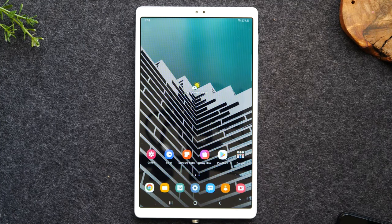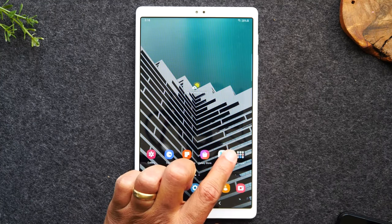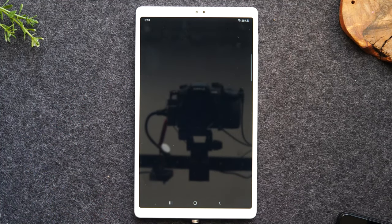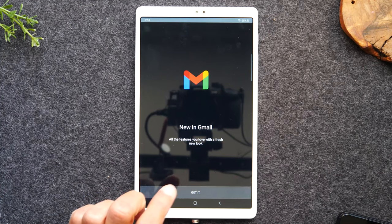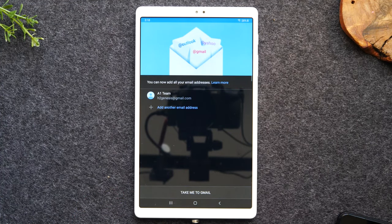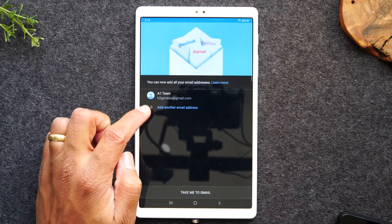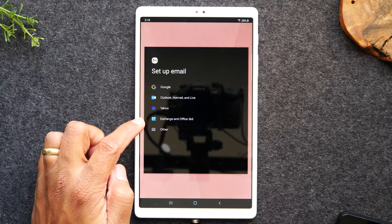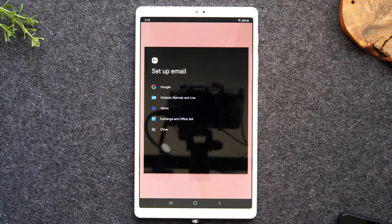Next, what I'd like to go over is how to sign into other email accounts that are not Gmail. There is a cool feature that a lot of people don't know about: you can go to the Gmail app and Gmail will allow you to sign into other email accounts aside from Gmail. If I tap on Add Another Email Address, these are some of the other options I can use to sign in.